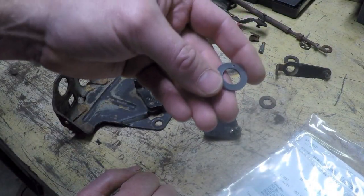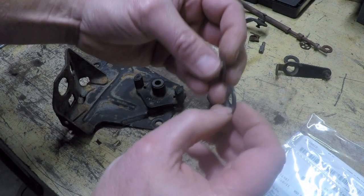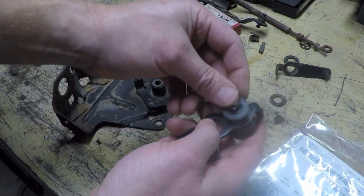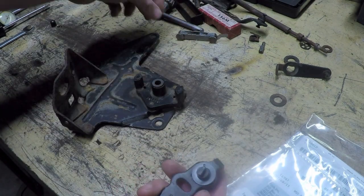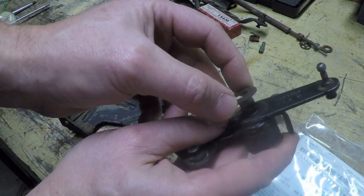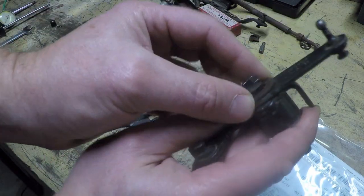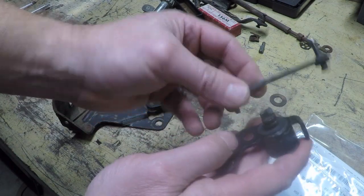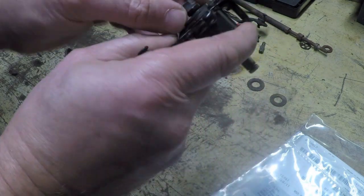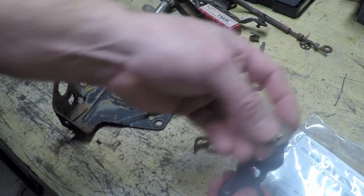Turns out this thrust washer that I bought is not going to work by the looks of it — it's significantly thicker. I actually knew it was a little bit thicker, but it's so thick that when I put it on here and add this lever, I think this washer is supposed to go in here and then the C-clip. That's not going to happen because the washer is thicker, so it won't allow me to get the C-clip into the groove. I'm probably just going to end up cleaning the original and reusing it.